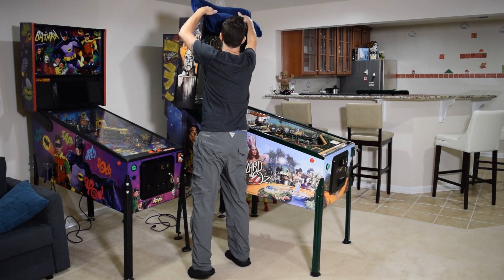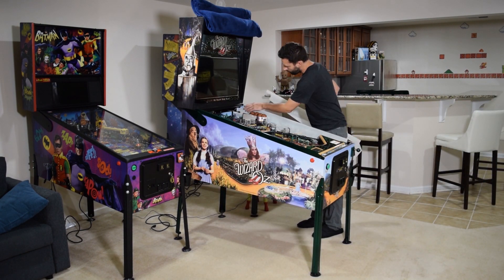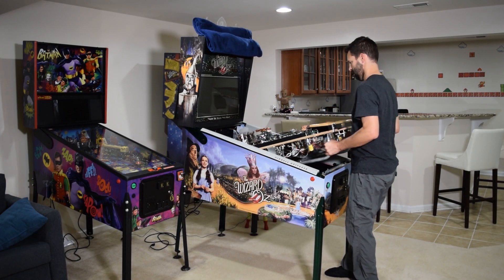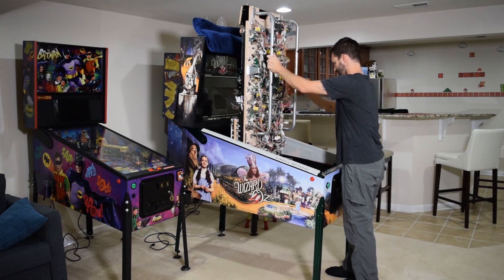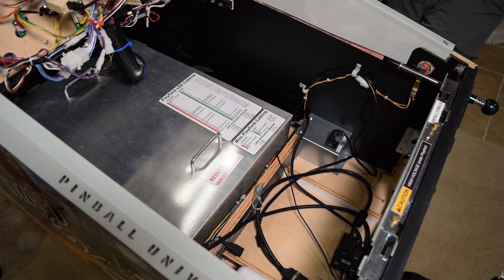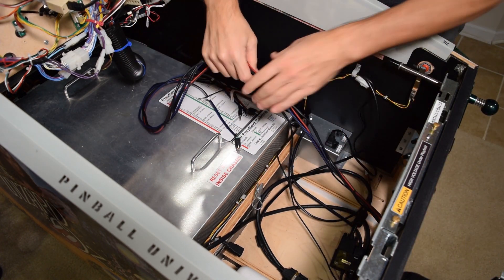Since we will be raising the playfield, place a small towel or blanket on the back box to avoid scratching it. If you have cabinet protectors, go ahead and install them at this time, and then fully raise the playfield. Now open the coin door and feed the pinwolfer wiring harness through the coin door opening and down the right side of the pinball cabinet.